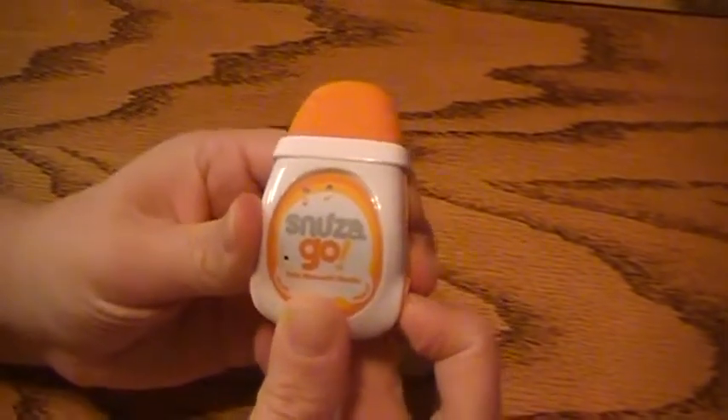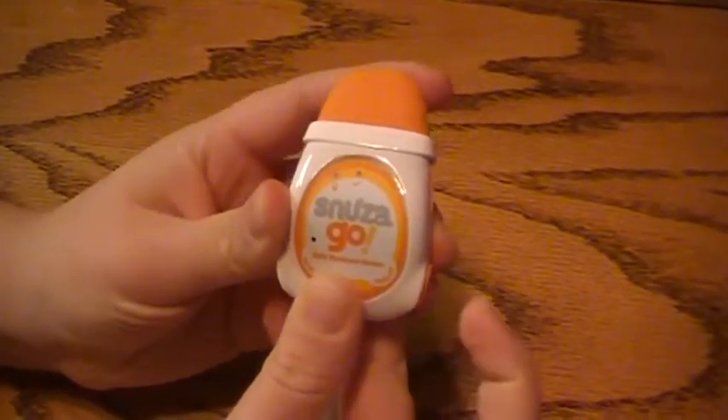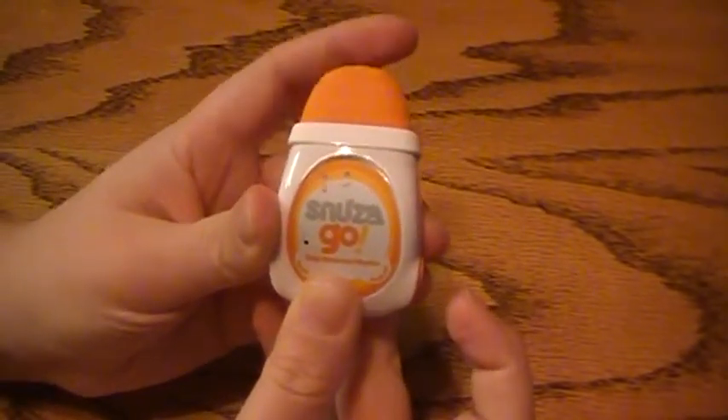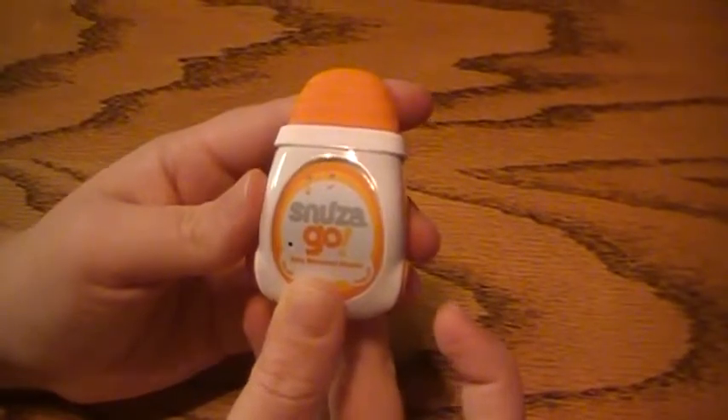To make it progressively louder, you push the button again, and it has three different settings. That's the loudest. And then on the fourth push, it goes back to silent. And that is how you program the Audible Tick function on your Snuza Go.